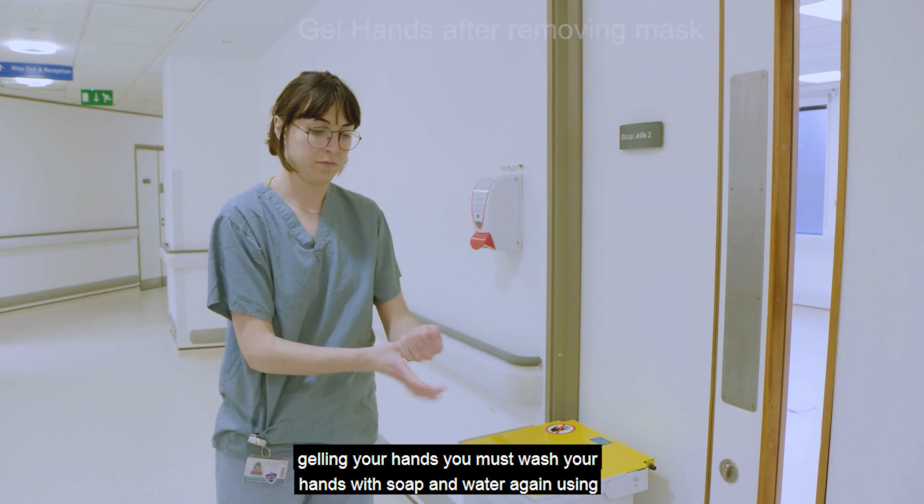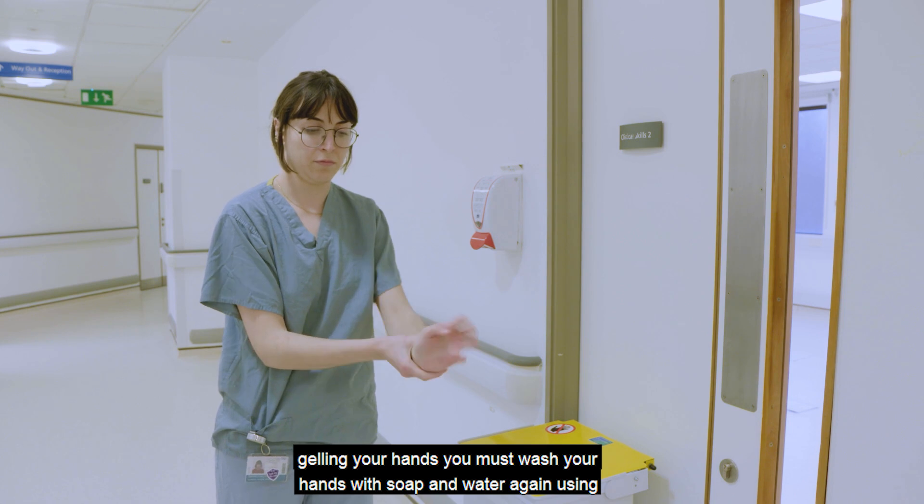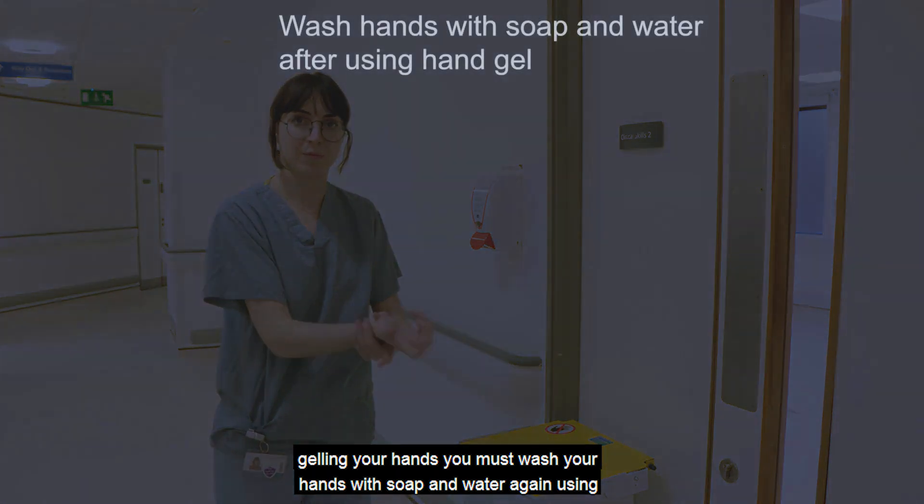After gelling your hands, you must wash your hands with soap and water, again using the WHO hand washing procedure.